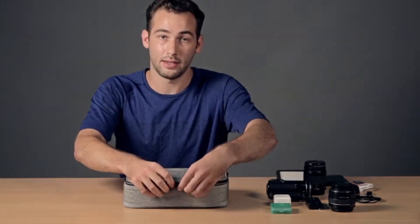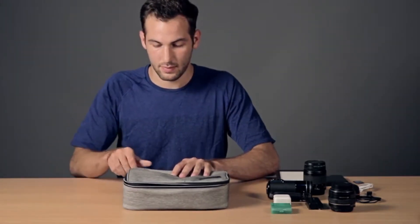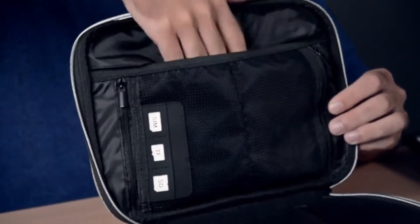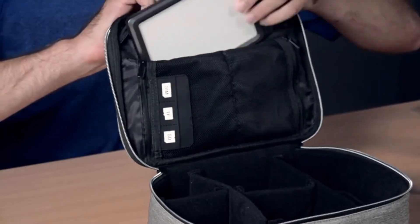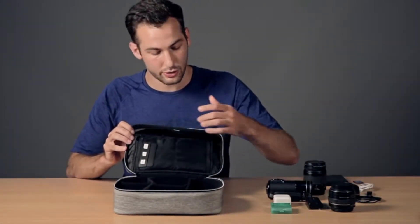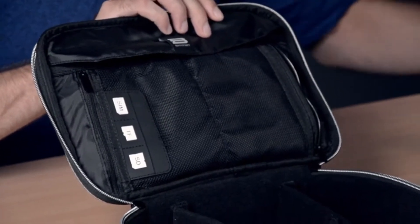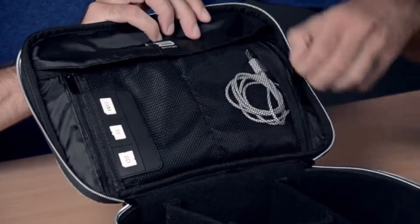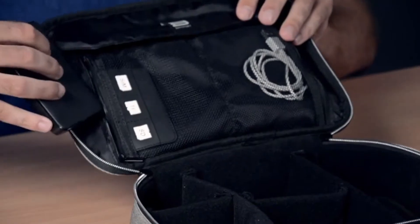Opening the main double-zippered compartment, we see that on the inside of the top cover there is a large mesh pouch, perfect for holding an iPad or, in this case, an LED light fixture. On either side of the pouch, there are two more smaller zippered pouches where you can put things such as spare wires to keep them from fumbling around the bag, or they are the perfect size for your hard drives.